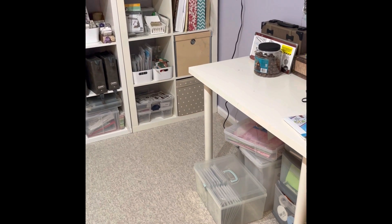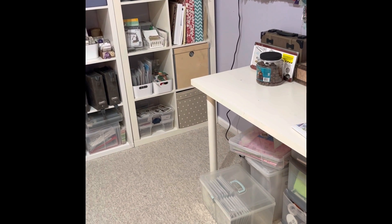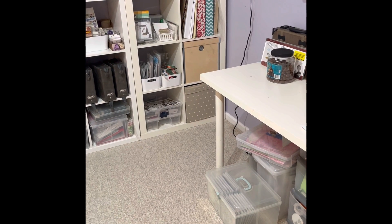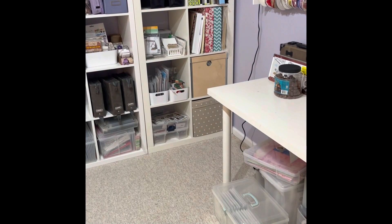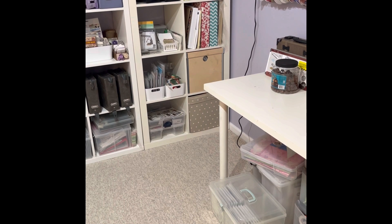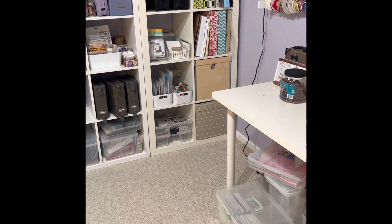I have the craft space all set up and ready for Christmas by pulling Christmas items together. You may recall from the craft room video that I kept all of my Christmas stuff in that one shelf — right over there, second shelf in. That's where all of the Christmas stuff gets stored, and that's still the case.